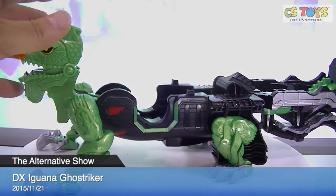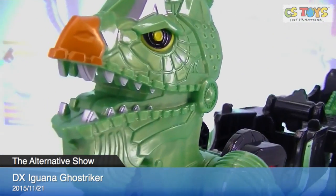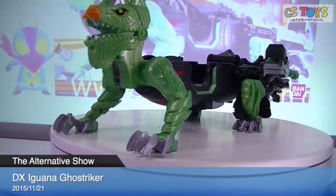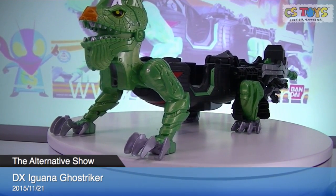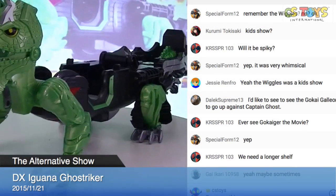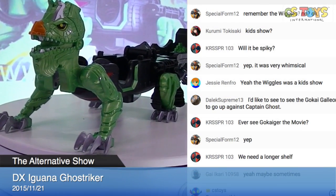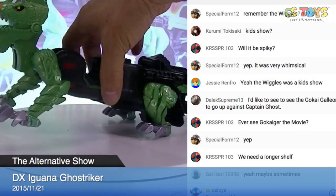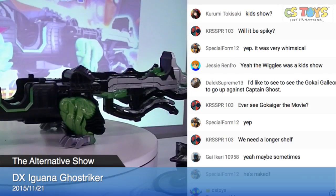Captain Ghost — the preparation is done! Wow, we need a longer shelf. According to our chat members, they're kind of worried about where to put him, where to display him. That's pretty long. He doesn't fit on my table.